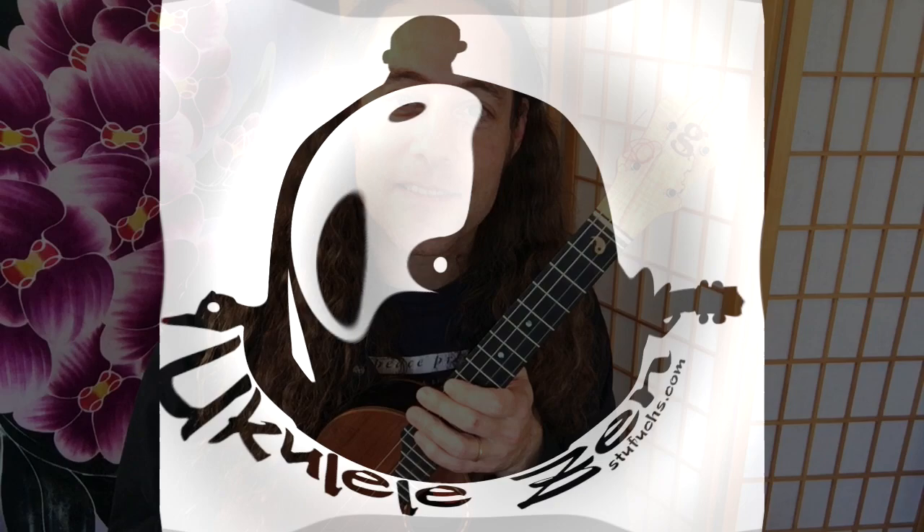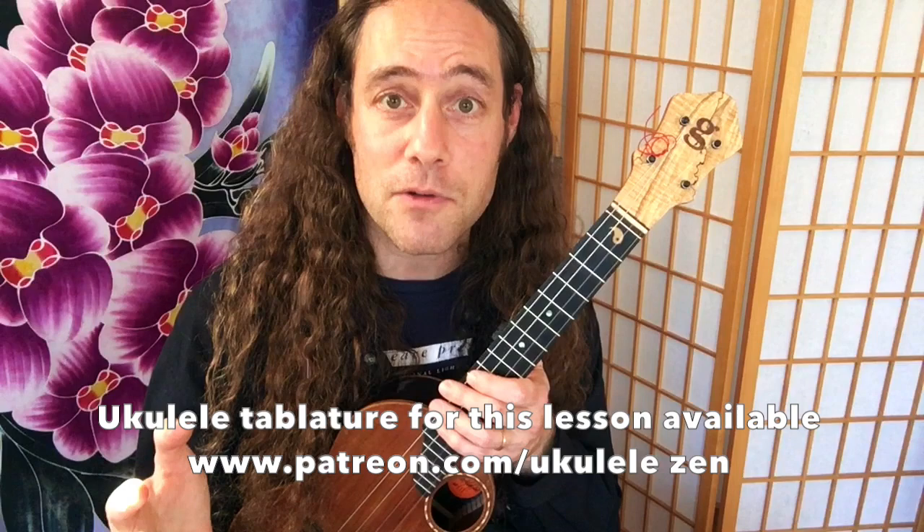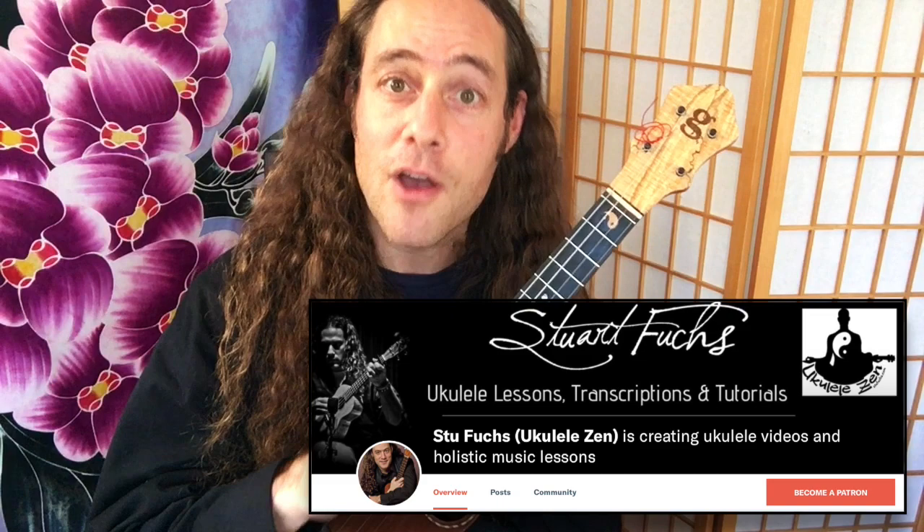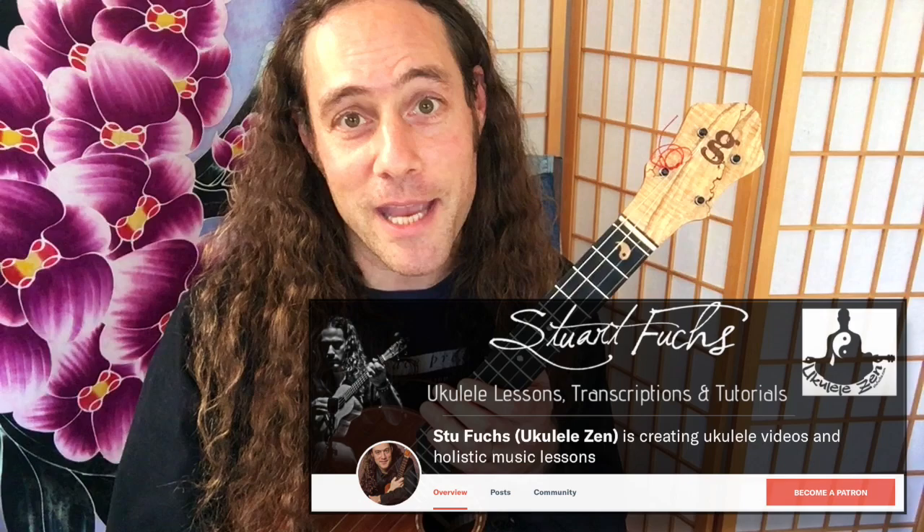Thanks for being here. My name is Stu Fuchs and this is Ukulele Zen. You can follow along with the tablature for this lesson at my Patreon page. If you join as a patron at Patreon.com/UkuleleZen, you can gain access to a whole lot of cool resources like song sheets, tabs, jam tracks, and other perks, all for your membership. I hope you'll consider visiting the link below to learn about becoming a patron. Thank you so much for your support.